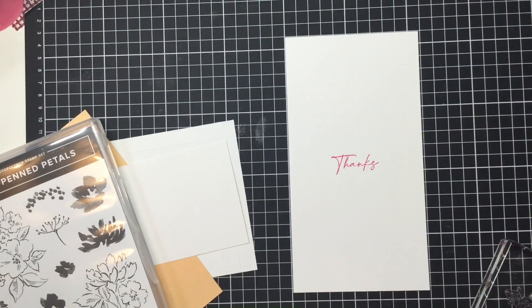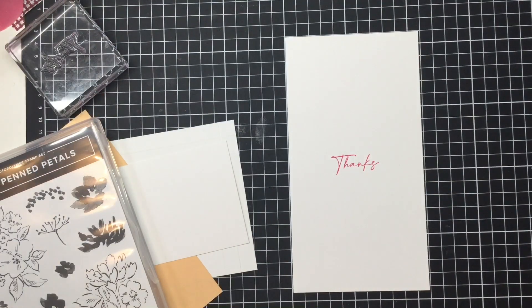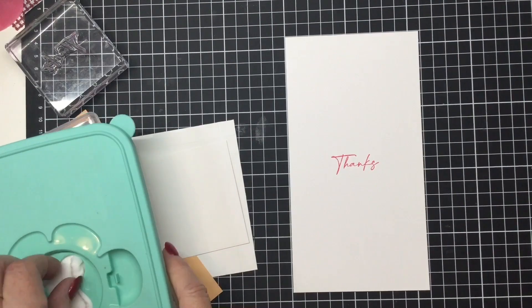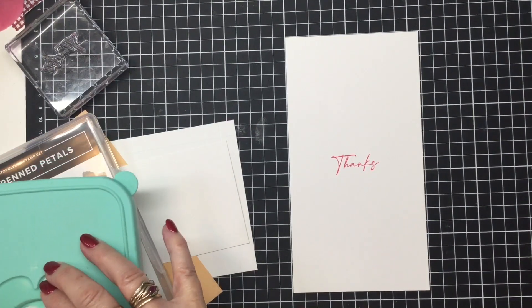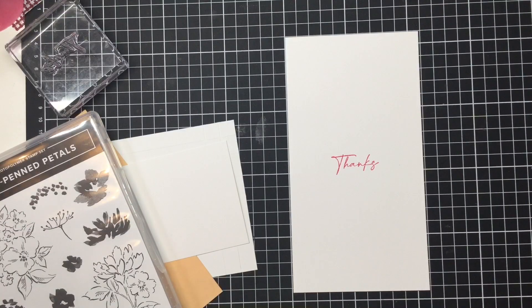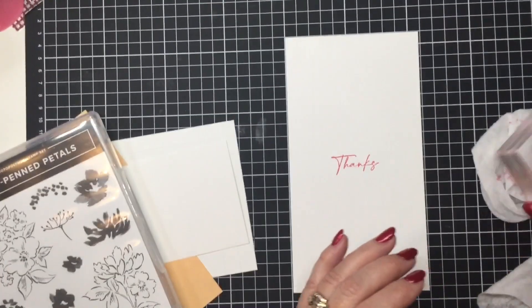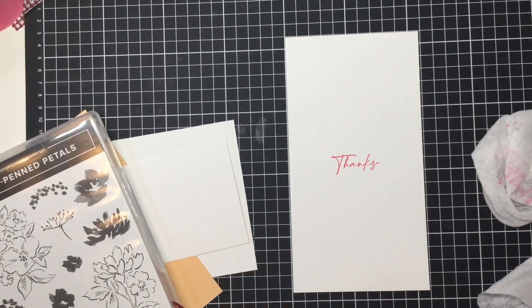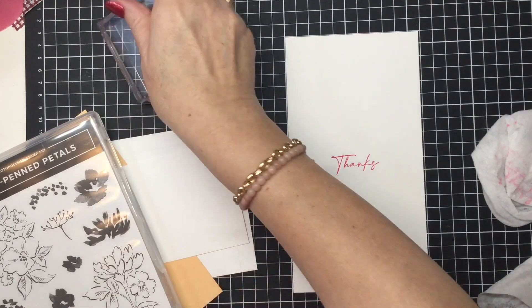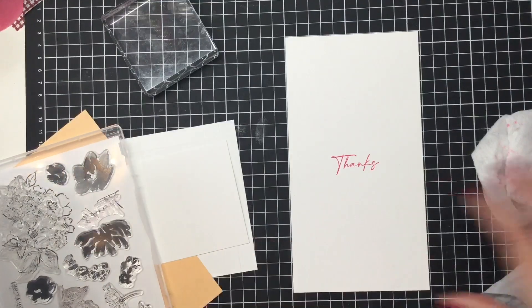What better way to say thank you than to give somebody a beautiful block of chocolate! Lindt chocolate is always treated as a very special treat because it's so yummy. Of course, if you're using a different block of chocolate — I haven't tried to see whether a Cadbury block will fit — I've made the measurements specifically for this Lindt block because that's the one I like to give people, but you can alter it if you want.